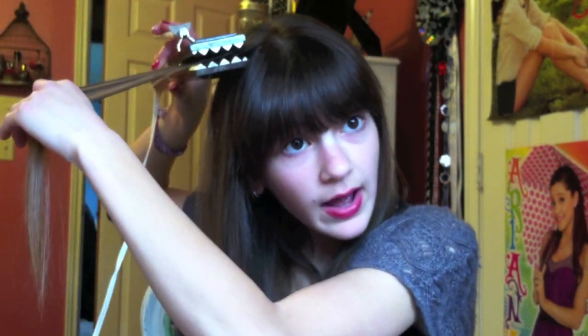You can pick any section you want — I'm just going to pick one right here. Make sure it's not too thick. What you're going to do is take your crimper, open it up as big as it goes, then grab the section and hold it down, making sure you're squeezing it. Just hold your hair, then let it out, then move down and squeeze it again. The harder you squeeze and the longer you hold it, the more crimps you'll get. For my crimper, I have to hold it longer since it's an older one and doesn't heat up as fast.